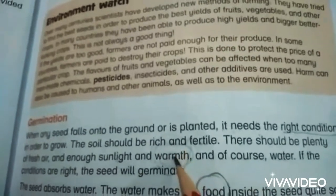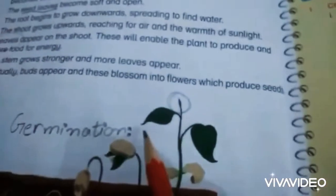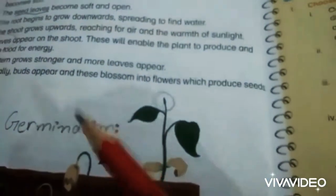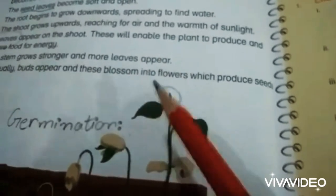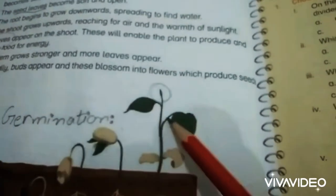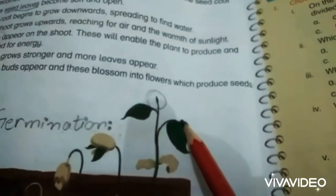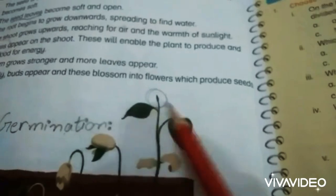These are the conditions required for a seed to grow into a plant. I hope you understand this chapter, as I have given a brief and detailed explanation about plants, classification of plants — meaning flowering plants and non-flowering plants — and monocot and dicot plants.